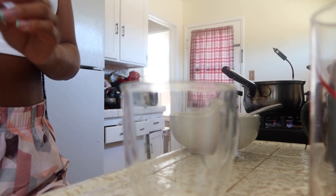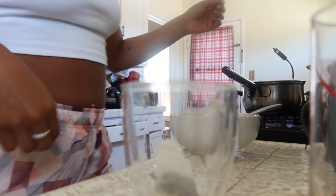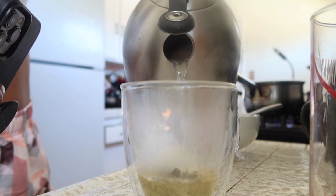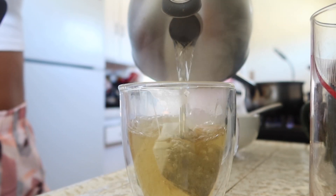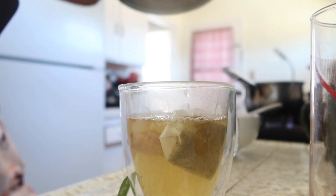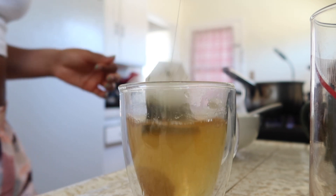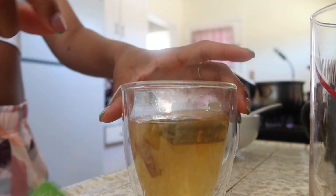I like to start my days off with some ginger or green tea — sometimes I actually mix both of them. Depending on how I cook the ginger, I usually just wash it, cut it up, and put it in there. You'll see towards the night a piece of ginger just fell in there. Sometimes I'll leave it overnight just to really let it soak.